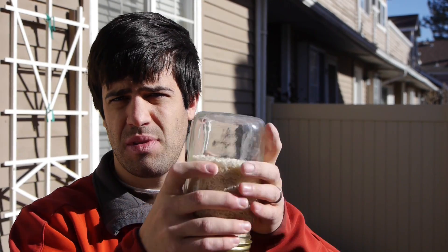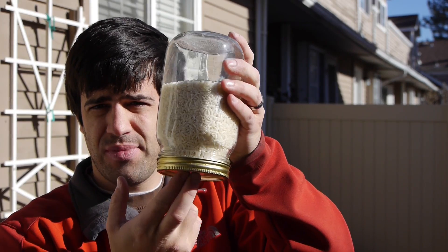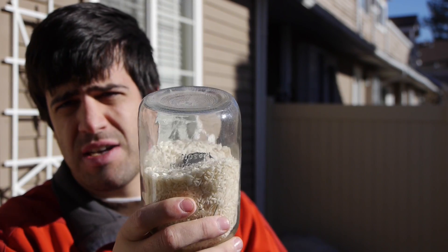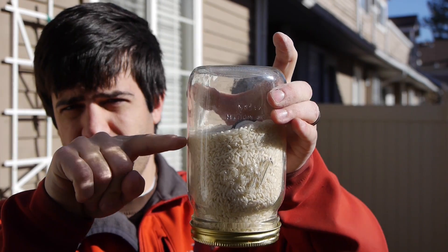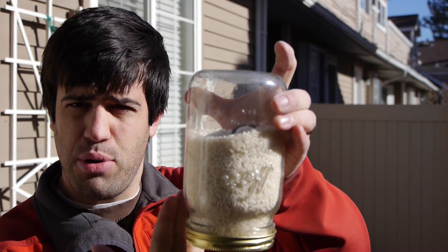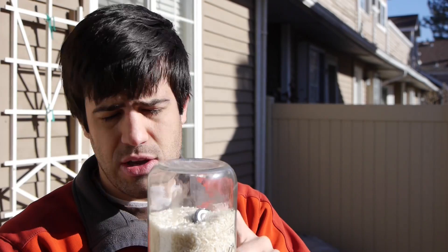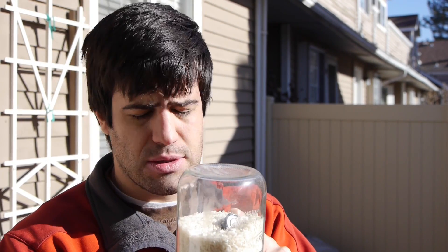Despite the fact that the battery weighs significantly more than the rice, and despite the fact that if you dropped a battery in water it would sink — even with its relatively large surface area — if you put the battery at the bottom and agitate the particles, the battery ends up on top. That is due to the granular flow pattern: the rice goes down the sides, circles around the bottom, and pushes up through the center. The more voluminous an object you are, the more likely you are to end up on the surface of a granular flow system.